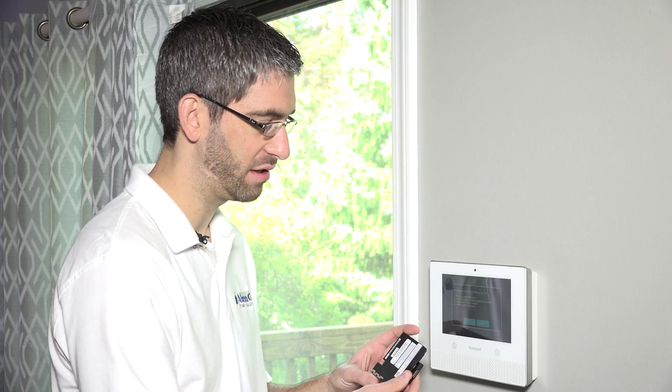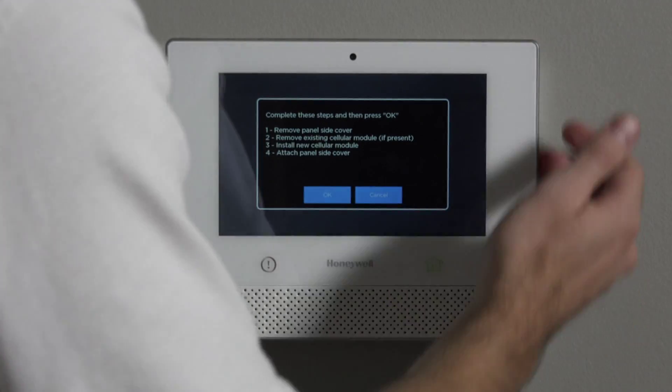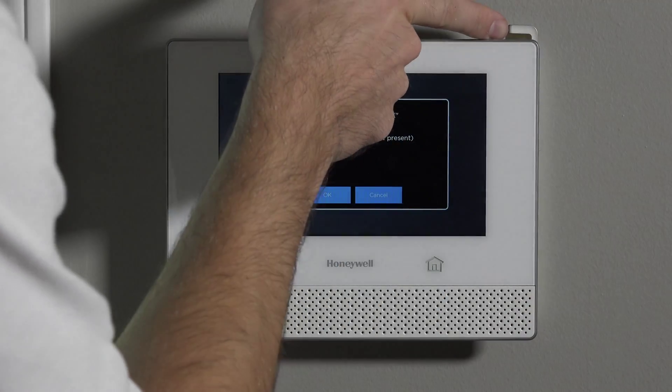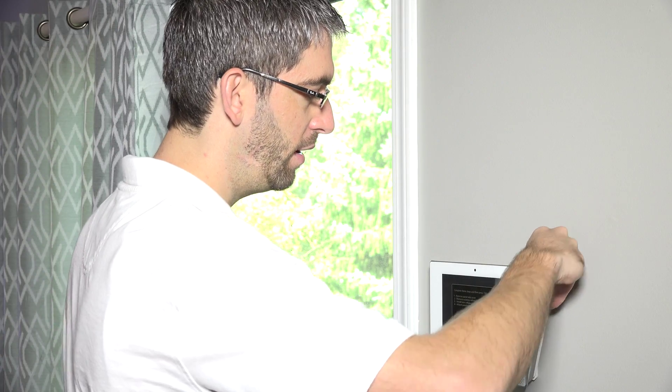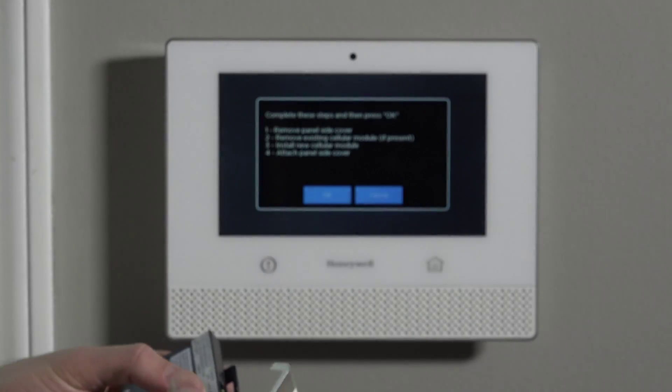Step one: remove the panel side cover. On the side of the panel there's a piece of plastic that pops out — push it from the bottom to the top and it pops out. It's a slot-in-and-down design with notches to hold it in place. Note: if you were not in the cellular install mode when you pop this cover, the panel will beep at you with an expansion module tamper — that's different from the case tamper, and it would send a separate message to the central station indicating someone is trying to access the GSM. Since we are in the install mode, we won't get that beeping.